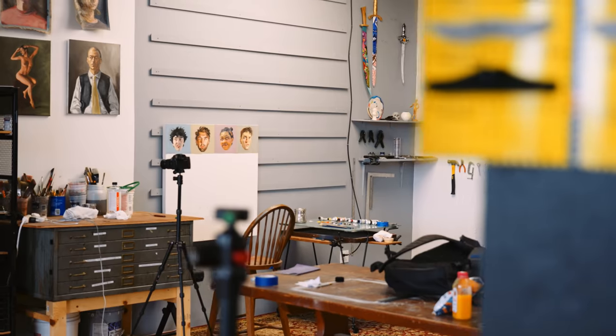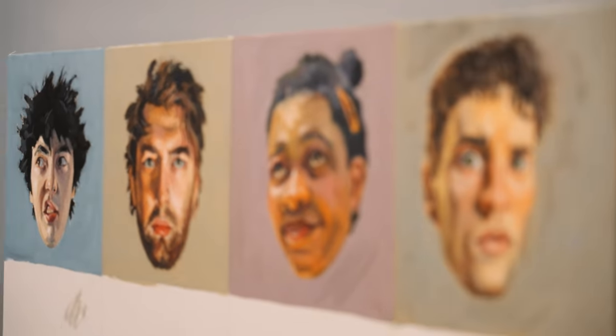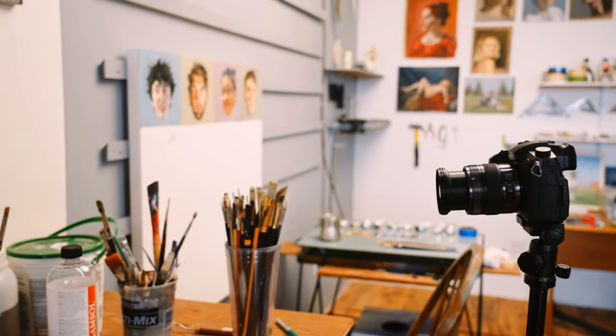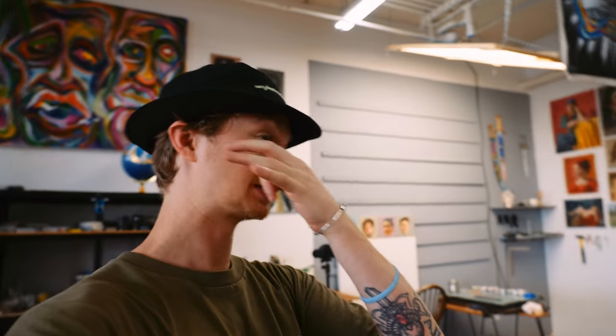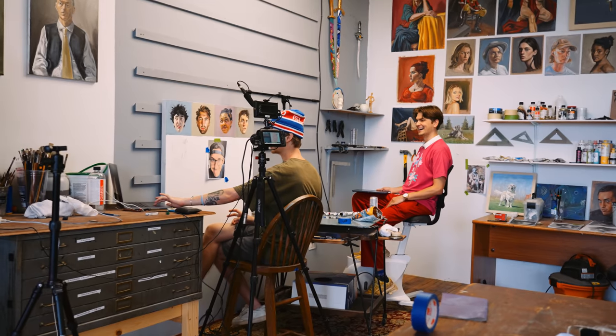We're done with the first four. The first row is finished. We got 12 more, and boy, does this take way longer than I thought. I thought it was going to be like an hour, hour and a half per portrait — I could crank out two, three a day. I thought I could finish all 16 portraits in like two weeks, but they're taking like three hours, sometimes four.